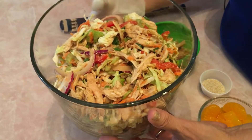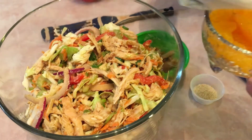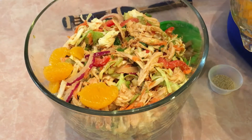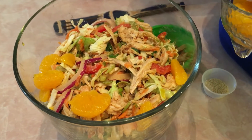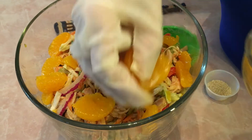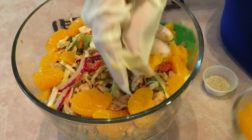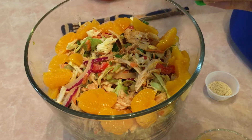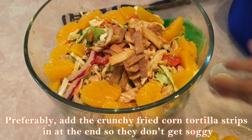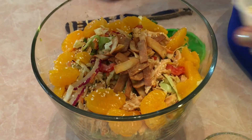The salad is done — now for the garnishes. Place a few mandarin orange segments around the sides for color. Add the crunchy fried tortilla strips on top, then sprinkle sesame seeds all over. And you're done! It looks beautiful and you can take this anywhere.